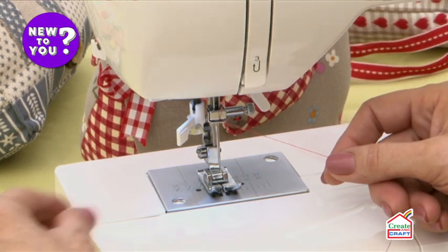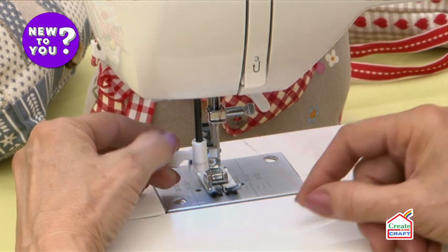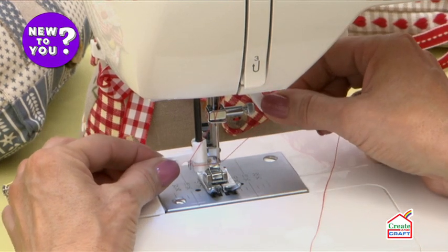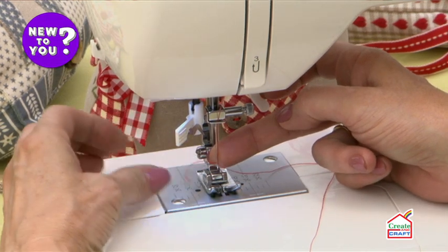A lot of machines will have a needle threader like this one, and this puts a tiny little hook through the eye of the needle. So when you draw the thread across and underneath the hook, it grabs hold of your thread and pulls out a little loop at the back of the needle, then you can just pull your thread through.